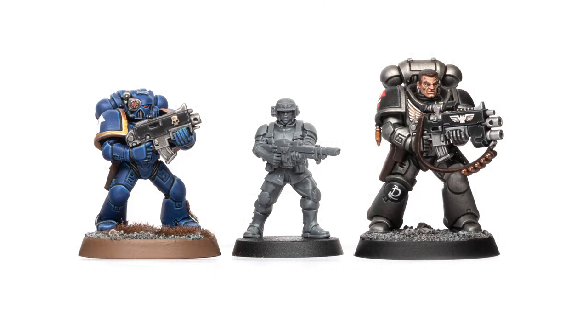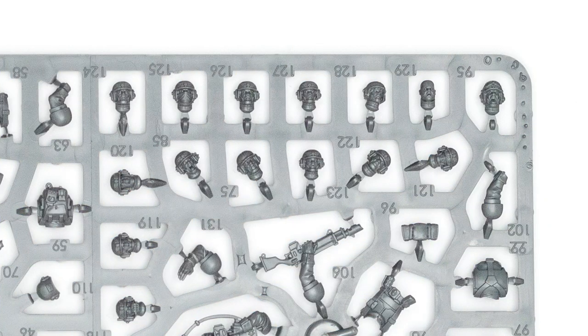Here we have a new Plastic Cadian next to a firstborn and Primaris marine, which works really well in my opinion. By the way, the bodies are unisex and both the masculine and feminine heads are the same size.